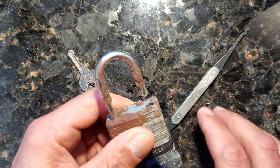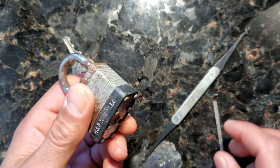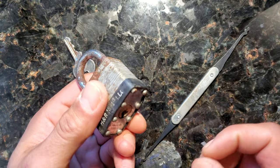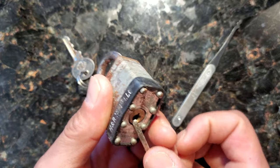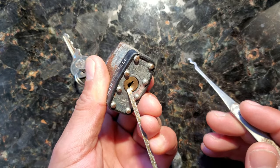And just like that, raked it open. Wow! And in the fashion of the Lock Picking Lawyer, how about we do that again to show you it wasn't a fluke. These locks are garbage, people.